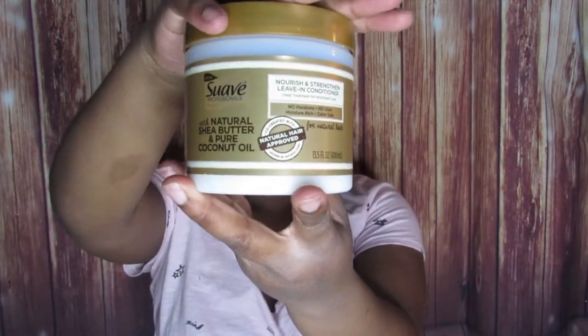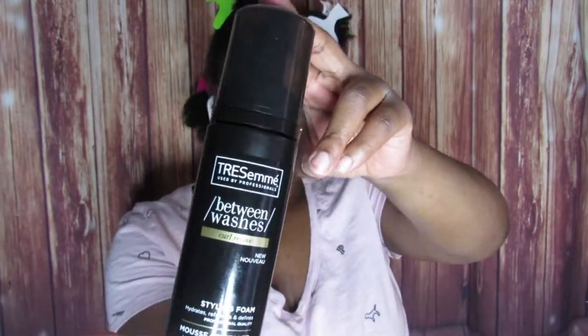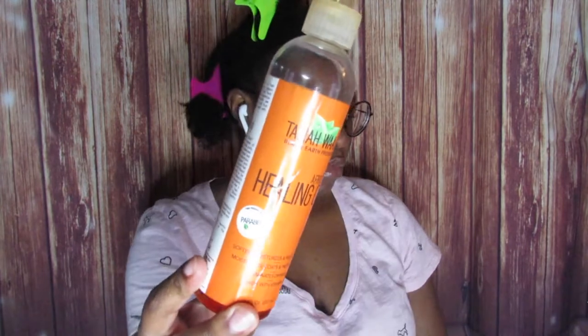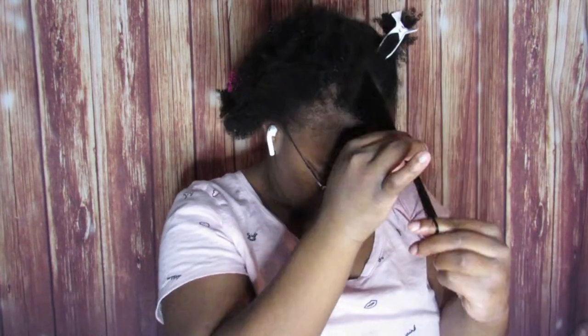I'm going to be using the Suave Professionals Natural Shea and Coconut Oil leave-in conditioner, the Cream of Nature Argan Oil Styling Foam Mousse, and the Tresemme Between Washes Styling Mousse. I'm doing a comparison of these two mousses on my hair, and I will be doing a twist out. Normally I use these mousses for perm rod sets or flexi rod sets, but today I'll just do a twist out.